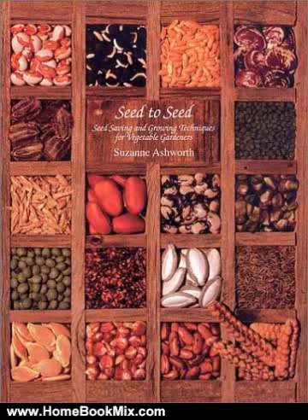This is the summary of Seed to Seed: Seed Saving and Growing Techniques for Vegetable Gardeners by Suzanne Ashworth and Kent Whealy. Seed to Seed is a complete seed saving guide that describes specific techniques for saving the seeds of 160 different vegetables.